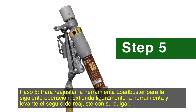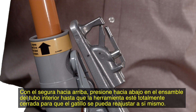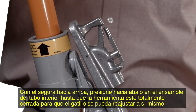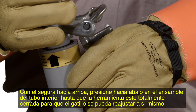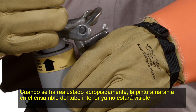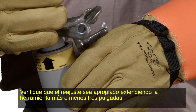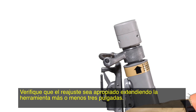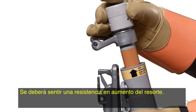Step 5. To reset the Loadbuster tool for the next operation, extend the tool slightly and lift the resetting latch with your thumb. With the latch up, press down on the inner tube assembly until the tool is closed completely so the trigger can reset itself. When reset properly, the orange paint on the inner tube assembly will no longer be visible. Check for proper resetting by extending the tool about 3 inches. An increasing spring resistance should be felt.